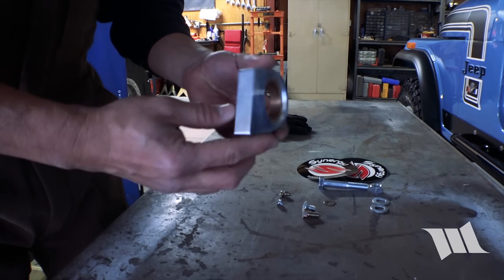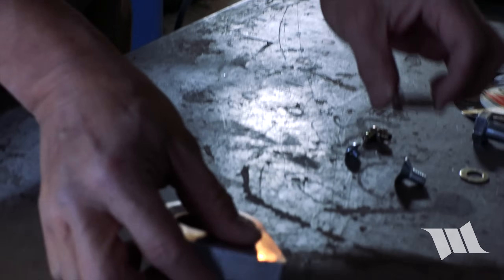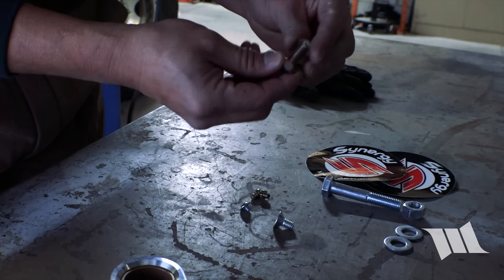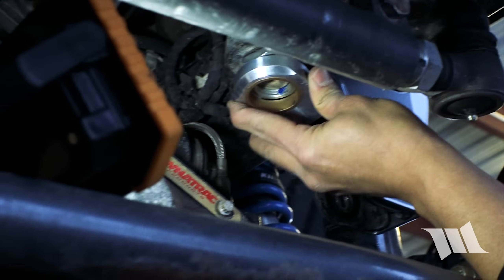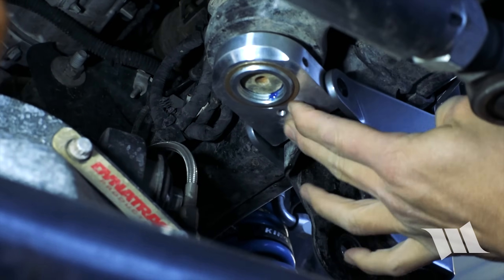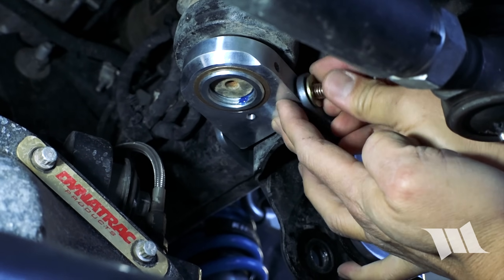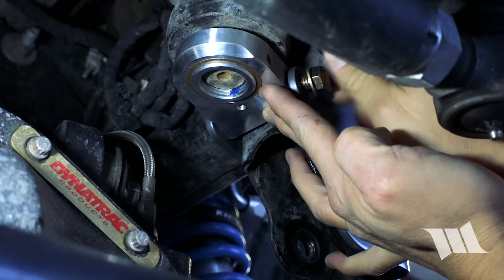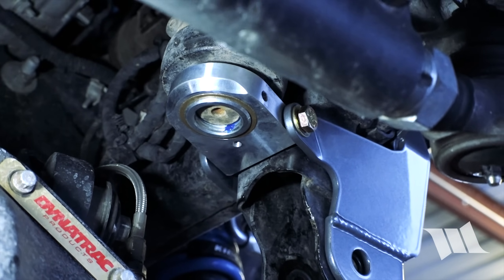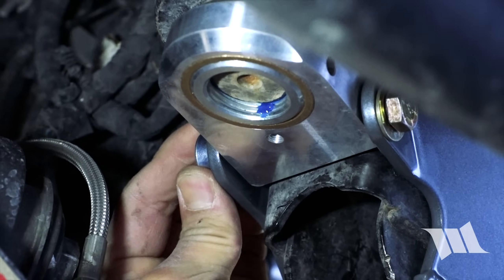Alright, so now we can go ahead and take our sector shaft brace. You'll notice that there's a machined hole on one side — that's going to be the bottom side of it. We're going to grab this 3-1/8 inch bolt with a washer and this tapered bolt as well. Now we're going to slide the sector shaft brace over the nut that we installed previously. On the forward-facing side of this bracket, we're going to take the grade 8 bolt with washer and thread it in. Then we'll go ahead and take the tapered bolt and stick it in on the back side. Just get it at least threaded in.